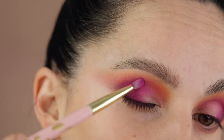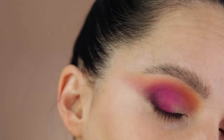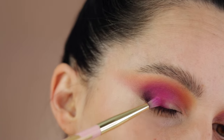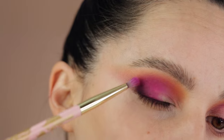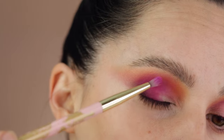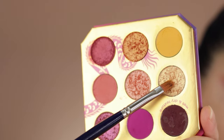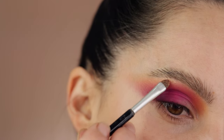Be careful with application: you can pack the eyeshadow, but when reapplying I'd suggest going one step at a time rather than going in with full opacity all at once. With this formula there's a lot of fallout and a lot of color transfer, so building gradually gives you much more control.